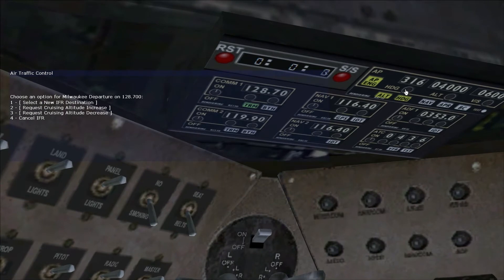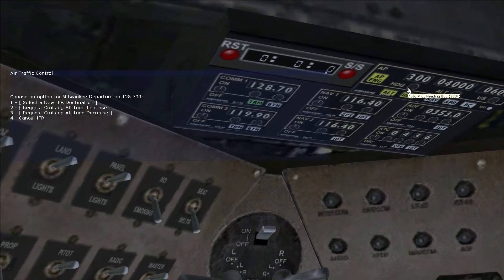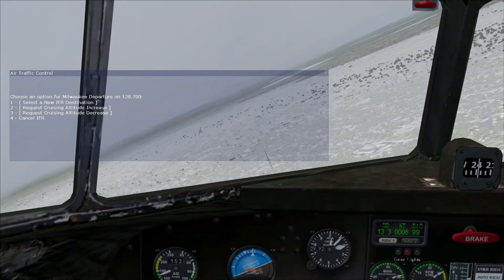That's fog on the ground, not snow. I think this is actually supposed to be during the summer, but that's the way fog appears in the game.